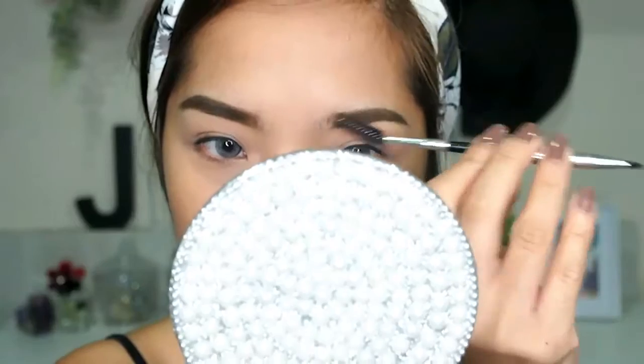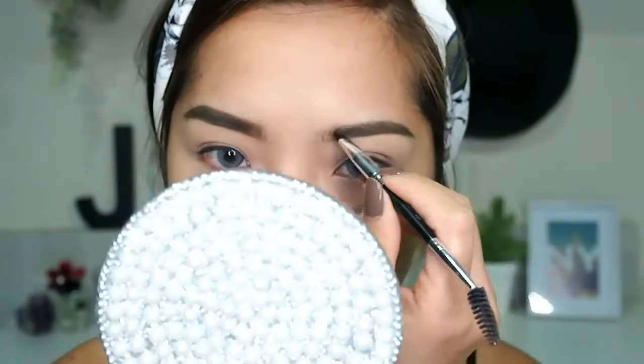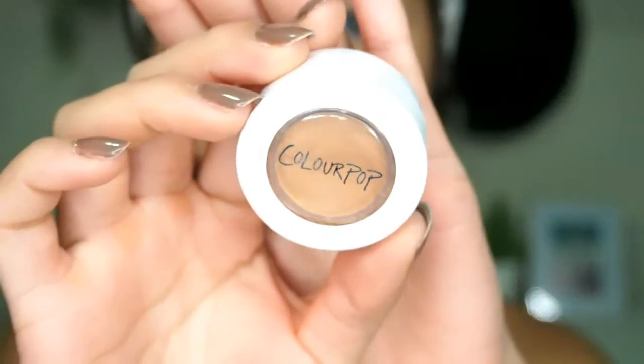After that, I take a clean spoolie to even out the brow mascara I just applied, and then an angled brush on the outer part of my brows to create a gradient effect.